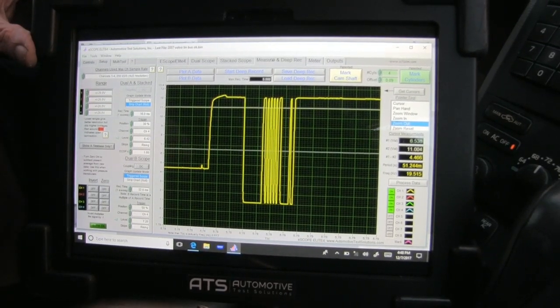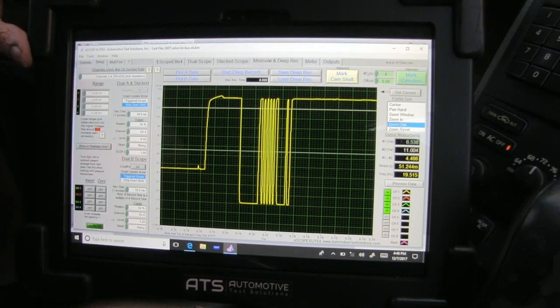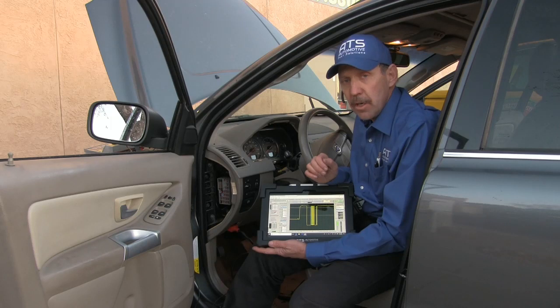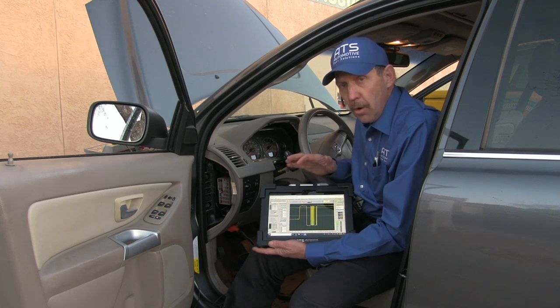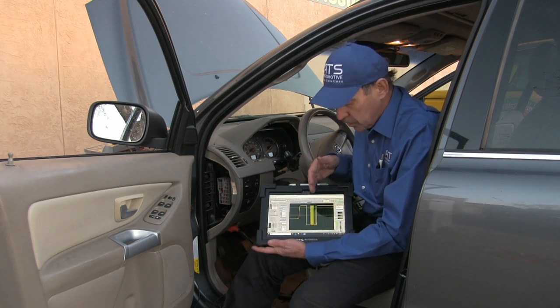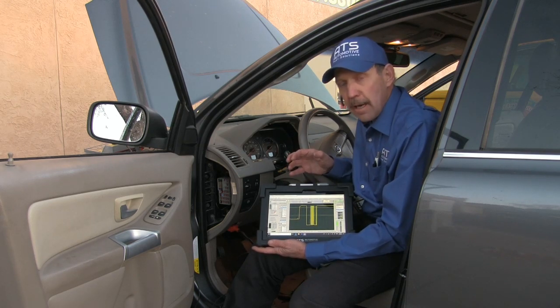What this car is going to need is just a new switch assembly — this is going to be a real easy repair. This Volvo XC90 is going to be a real quick car to fix. We got no codes. We went in and looked at the comm wire with the scope. We could see that we had disturbance on that comm. We unplugged the switch, which took the load off the bus so the bus would start to communicate. That means the switch is bad and it's pulling the bus down — it's loading it.